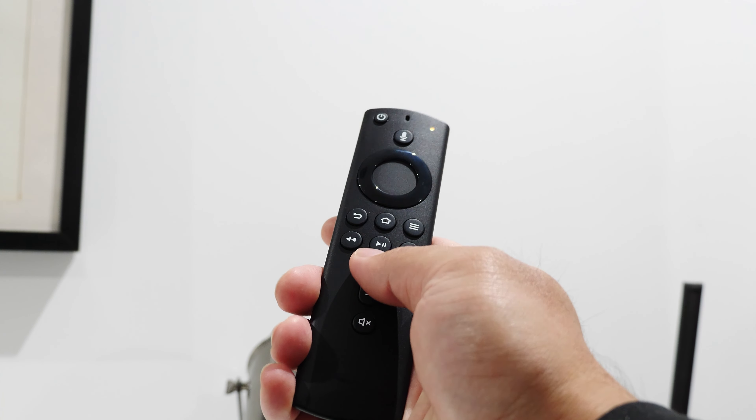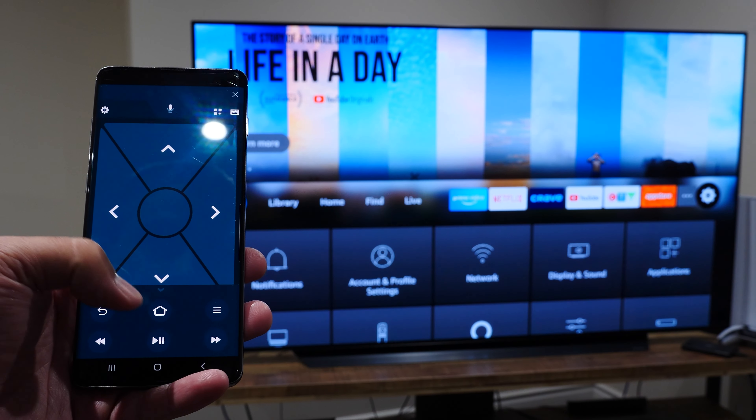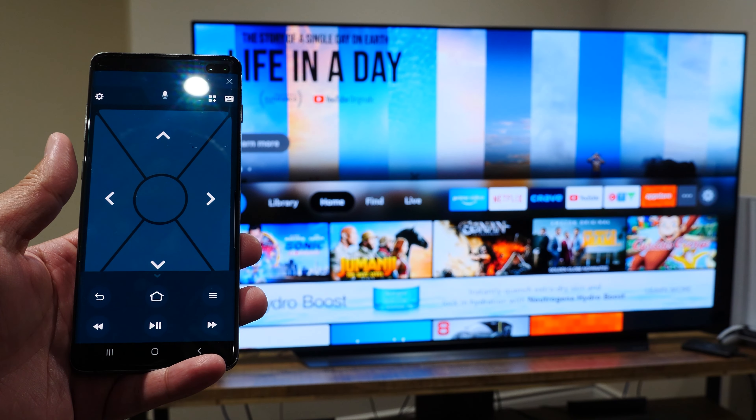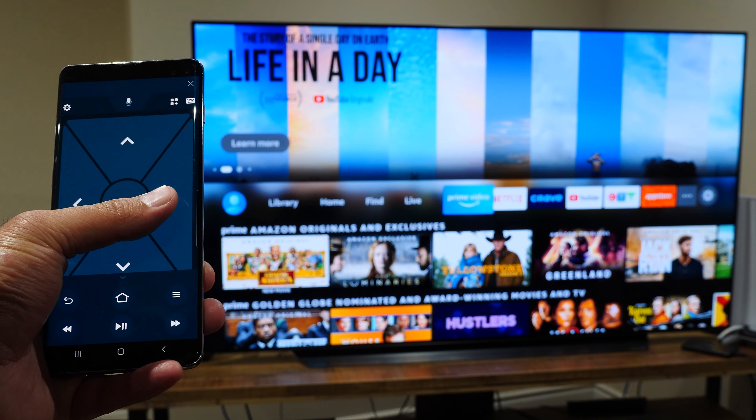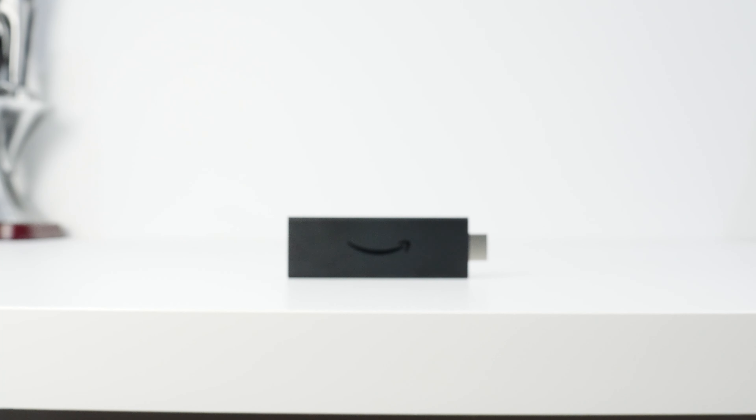The version with IR control of home theater devices is $60 CAD or $40 USD. The remote design is simple and small but effective. Button placement is well done and all essential controls are easy to reach. It's incredibly light but not the most comfortable remote — I have nothing bad to say about it.